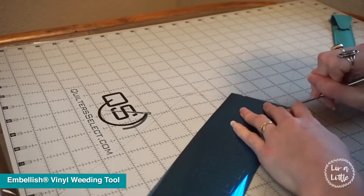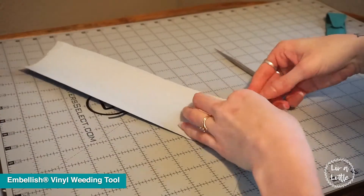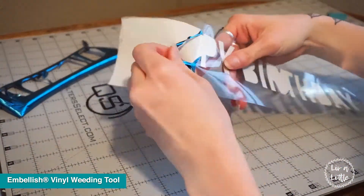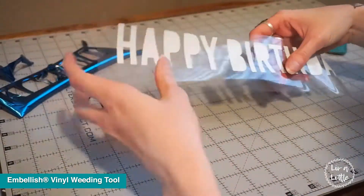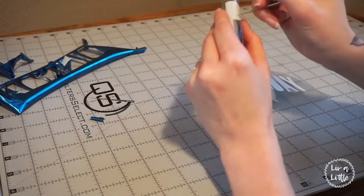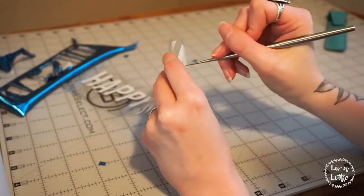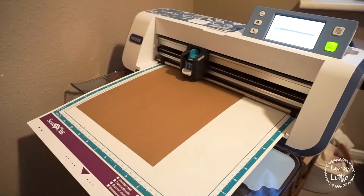Now you might notice here that I actually forgot to mirror image the text when I was cutting it out, so it is actually backwards — and I did this two times. I was just super distracted and kept forgetting to do it mirror image. If you want to know how to mirror image your text I will link one of my past videos where I show you how to do that on the Scan-A-Cut. I didn't get a full clip of me weeding out the correct foil, but it's the same thing — my text was just the wrong way. So this is me weeding it out.